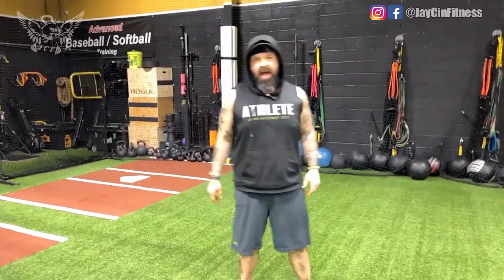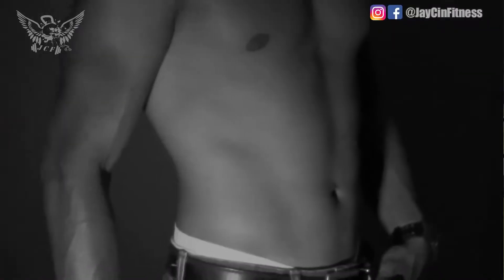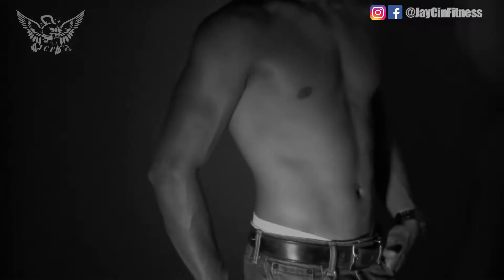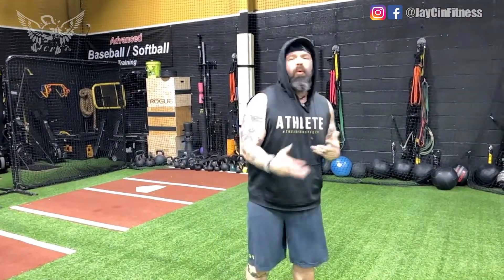Everybody and their mother is always asking for more ab exercises. Any breathing person with a gym membership, or watching this video, has always wanted another ab exercise because you get tired and bored of doing the same thing over and over.